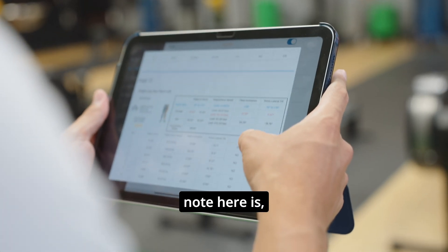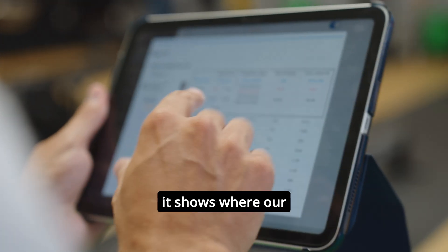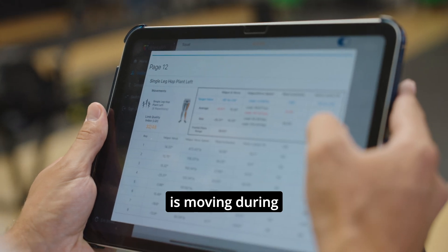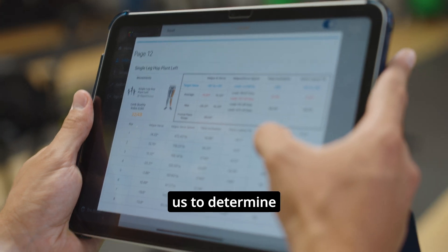A couple things that we want to note here is, especially during some more dynamic movements like hopping or squatting, it shows where our knee position is and how fast that knee is moving during the movement. A lot of this helps us to detect things like ACL prevention and helps us to determine injury risk moving forward for the athlete.